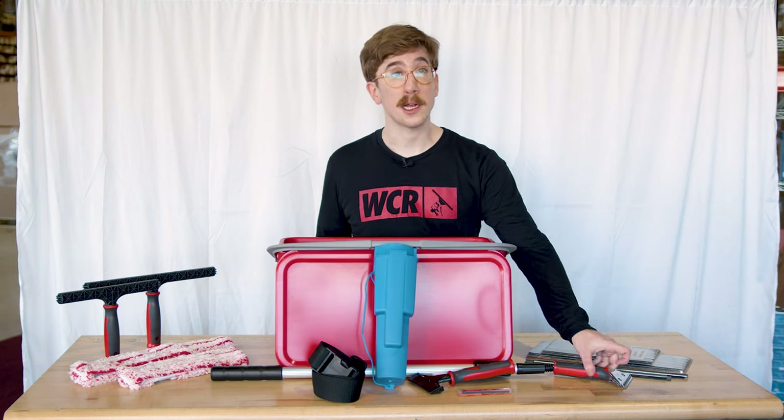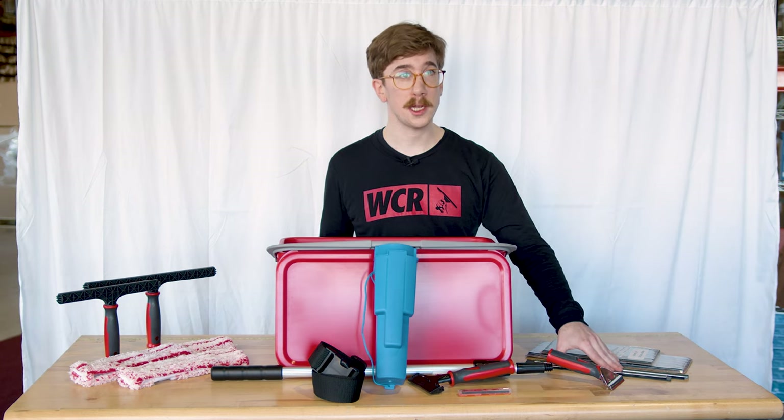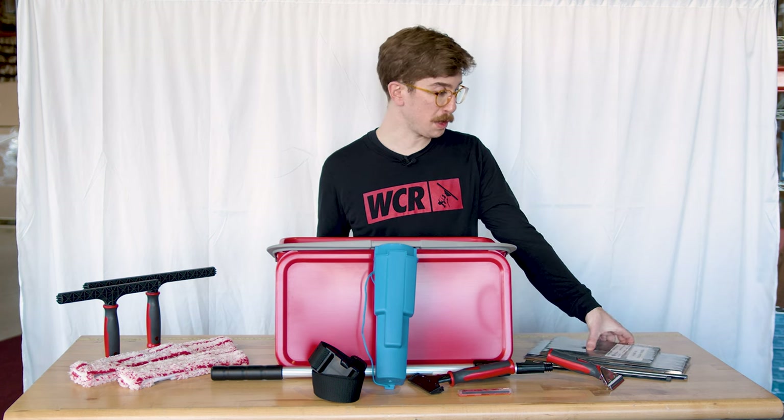Additionally, you're getting the Technolite handle in red as well as the 10 inch and 12 inch channels, along with extra soft rubber.